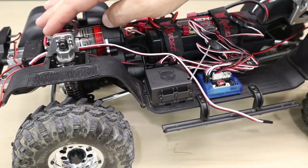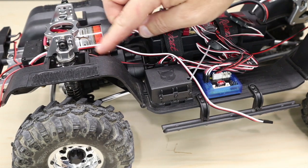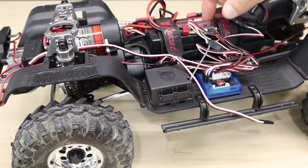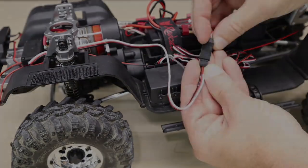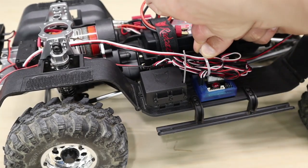Once the servo is installed, flip your truck over and run the wire through the chassis over to your receiver box, or in our case the lighting unit. Plug it in and secure your wires with new zip ties if necessary.